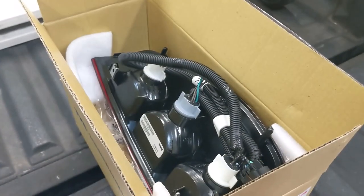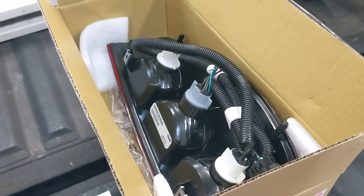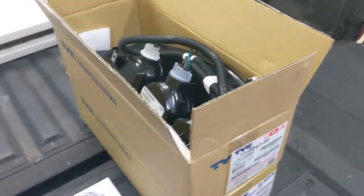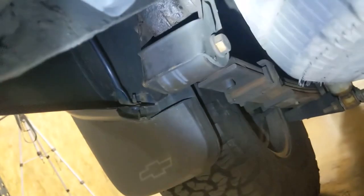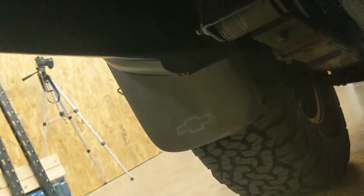Since my replacement taillights included bulbs and a wiring harness, I'm also going to be replacing the wiring harness, which you can see underneath the vehicle where it plugs in. I'll slide under the truck and show that to you. Anytime you're underneath your truck is usually a good time to inspect for rust, especially in the areas near the leaf springs where they attach to the frame, and the bottom of your frame.